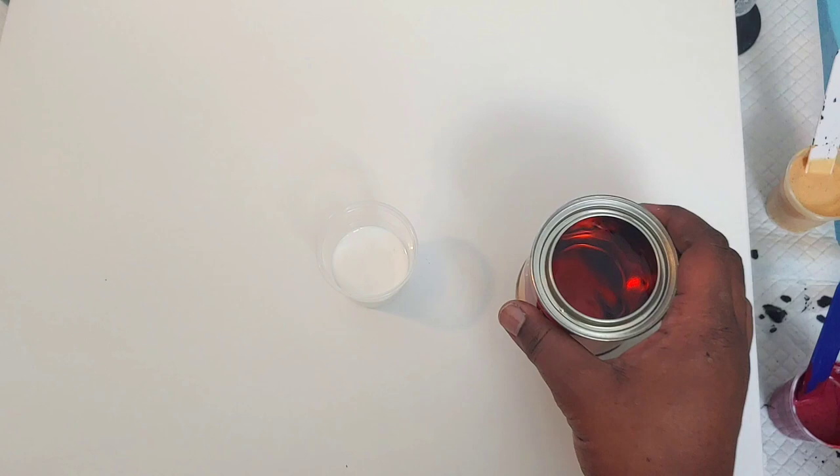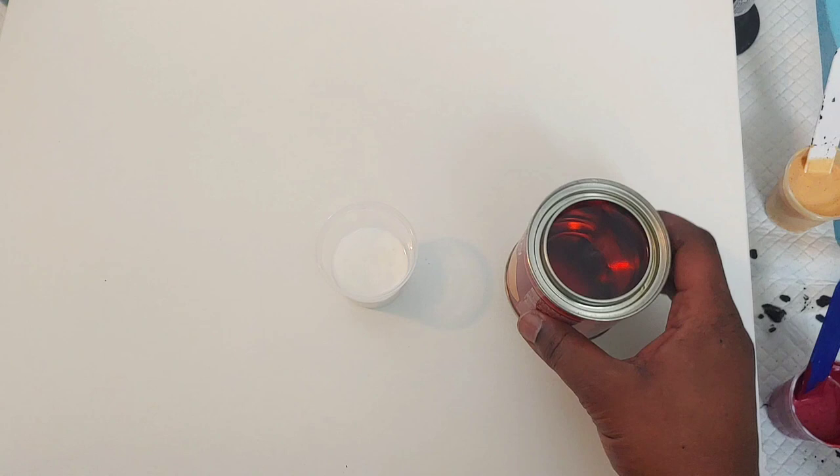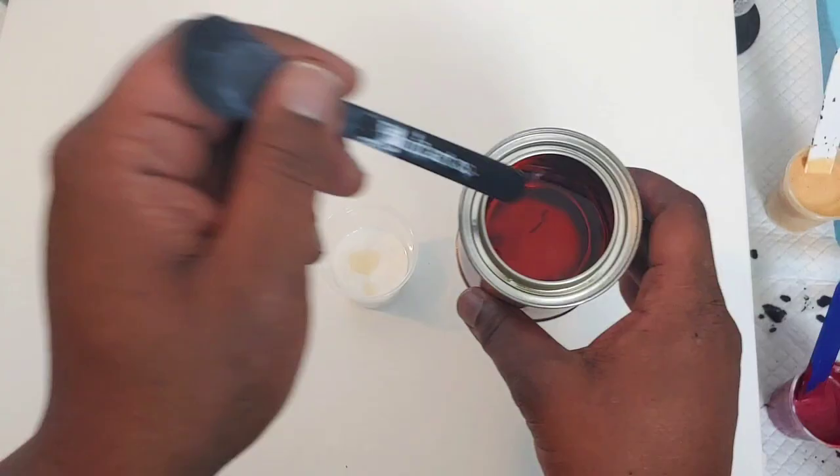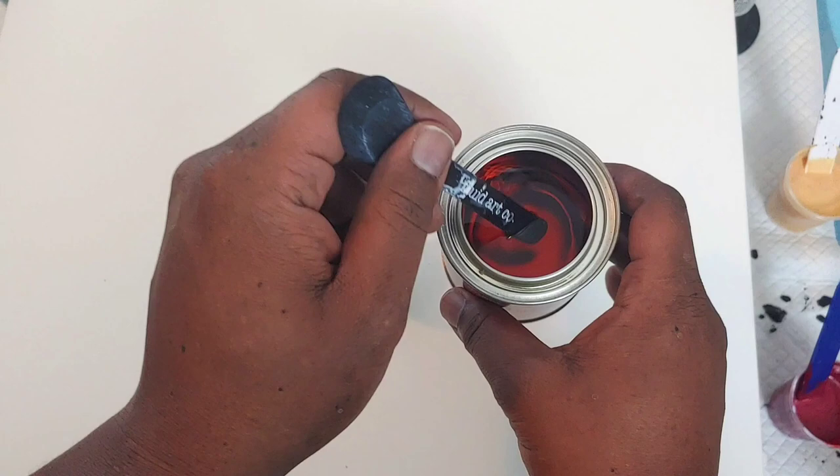You can see I don't use this often. I want ten drops. I'm just taking my Fluid Art Coaster Stick and I'm just going to drop ten — one, two, three, four, five, six, seven, eight, nine, ten. And we want to stir this together.